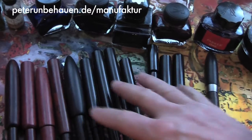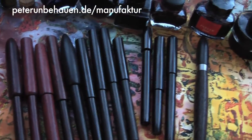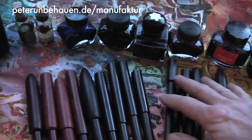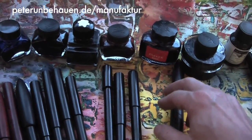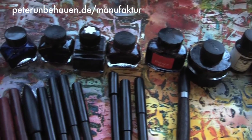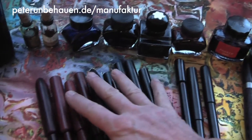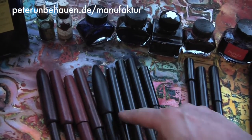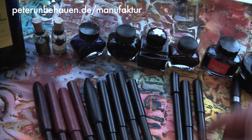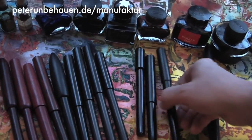After reviewing some fountain pens of other makers, let me introduce today some of my own fountain pens. I have more or less three lines: these in wood, and hard rubber in Ebonite — this series and this series.